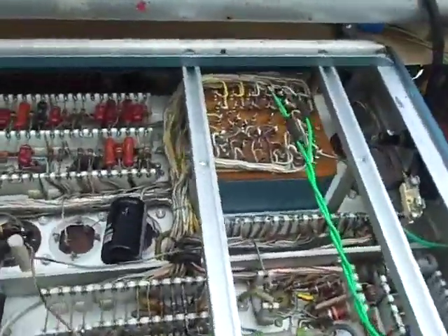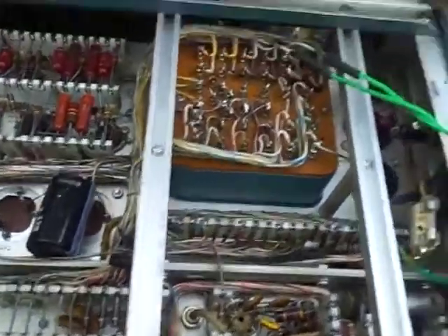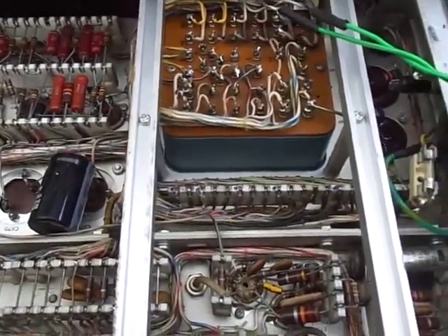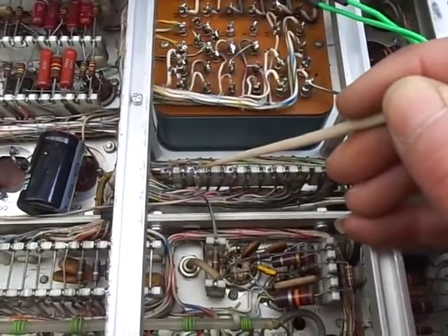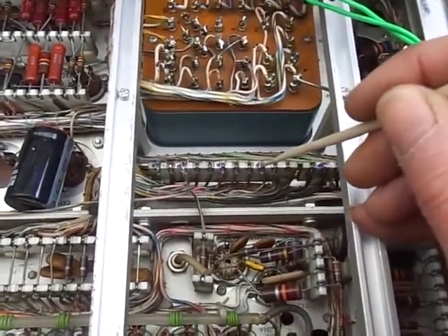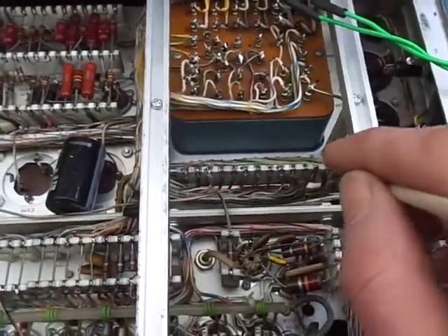At the moment everything is working. We powered it up — first thing to do is check all the voltages on the low voltage power supply. This is the underside of the scope — it's upside down. It's always a good idea to take copious notes. We've got +500V, +350V, +225V, +100V, and a -150V rail which everything else is referenced to. All voltages were in spec.